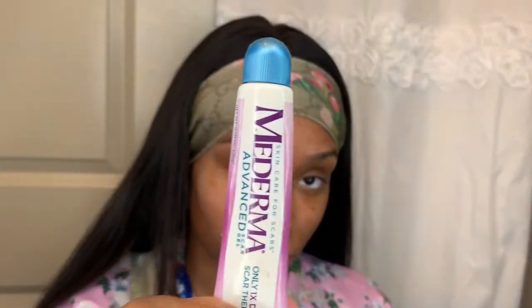I'm using some Mederma scar gel that I've used in the past and it really does work. I'm going to go ahead and apply that to the scar on my forehead and on my cheek, just to speed this process up a little bit and to see if it will really work.